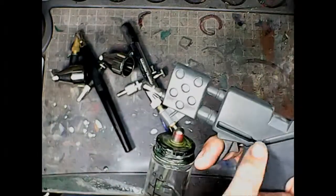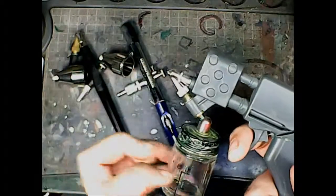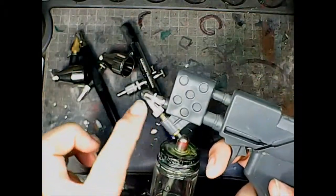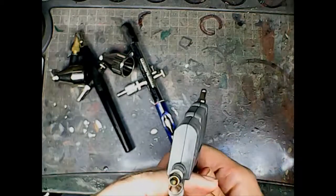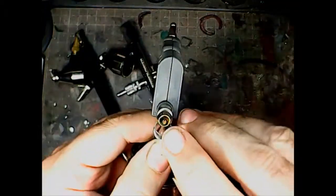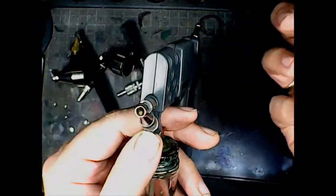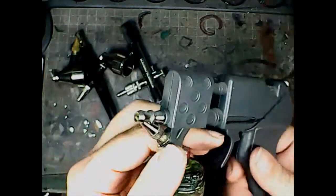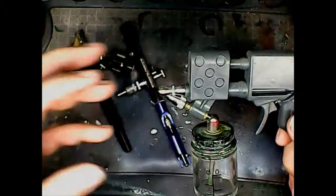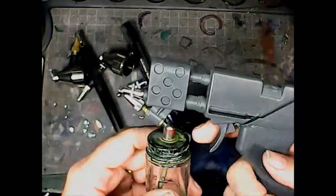It's a bottom-fed external mix airbrush, which means the air gets plugged in here. When you pull the trigger, the air travels this way. The force of the air coming out draws the paint up from this jar, through here, and then it mixes. You can see the end of the nozzle — this is where the paint comes out and the air comes out right behind it, creating a vortex that draws the paint out.